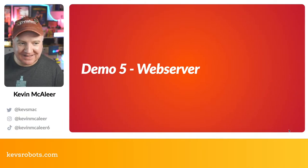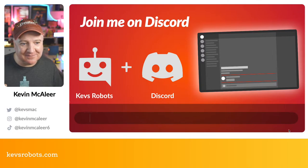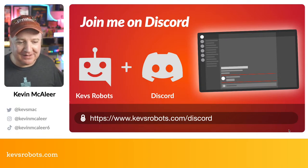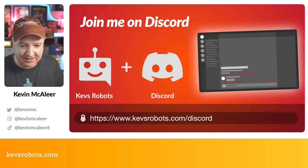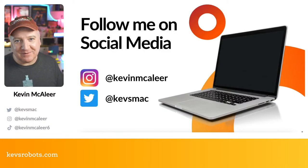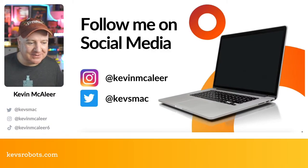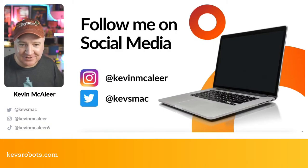If you haven't joined Discord yet, head to kevsrobots.com/discord — it's completely free, quite active, and people share their builds and help each other with code issues. You can also follow me on social media: on Instagram at kevin_maclea, on Twitter at kevs_mark, and on TikTok at kevin_maclea_6 — one video there has over 60,000 views which is just nuts.